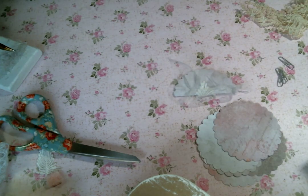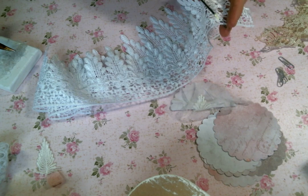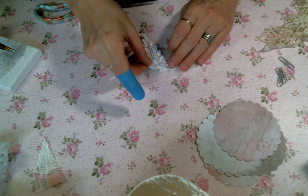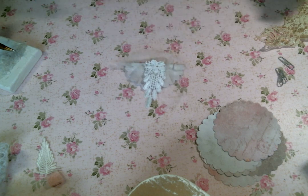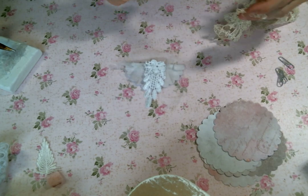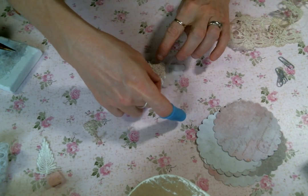I want to use this trim from Angel Dream Crafts — this lovely trim — and I'm going to cut off one of these flowers. I'm pretty sure that's going to go right there. Everything's upside down, I know, my apologies. But look at this beautiful lace that I found in my drawer this morning — it's just gorgeous. And I kind of want to layer that on top of that.